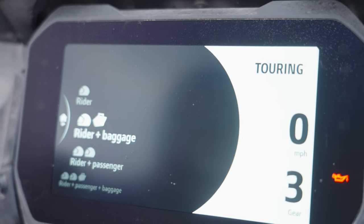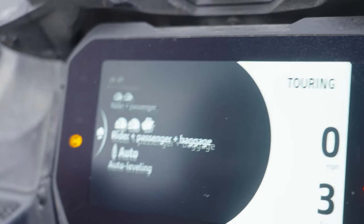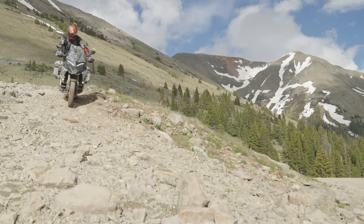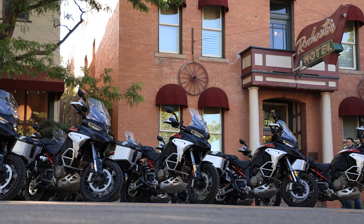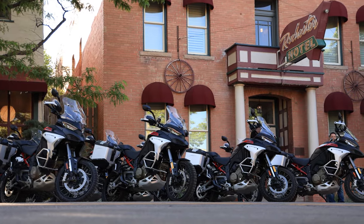Another button on the left-hand switchgear lets you tell the bike whether you're riding 1-up, 2-up, with luggage, or if you just want the bike to set the perfect amount of sag for the weight it's carrying. The Rally's suspension also has a minimum preload function where the bike will reduce seat height when you stop, and easy lift, which softens the suspension to make getting the bike off the side stand easier.